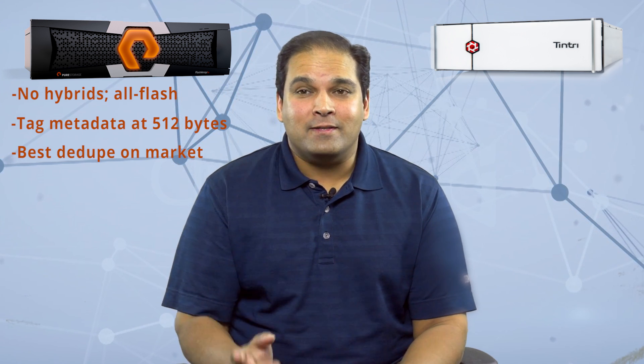Let's first look at Pure. All they make are all-flash arrays — no hybrids here, just insanely fast storage. They're purpose-built and designed for flash, and these things deduplicate better than just about every array on the market because they tag metadata as discretely as 512 bytes. Some of our customers right now are seeing 20-plus-to-one data reduction on their primary virtualized data — not just backup data, which obviously dedupes like mad. This is their primary virtualized data, which is amazing.